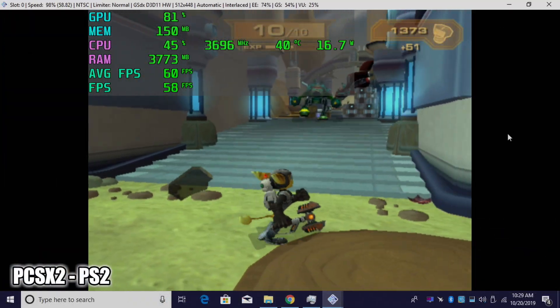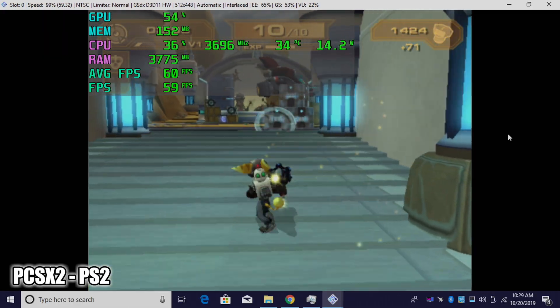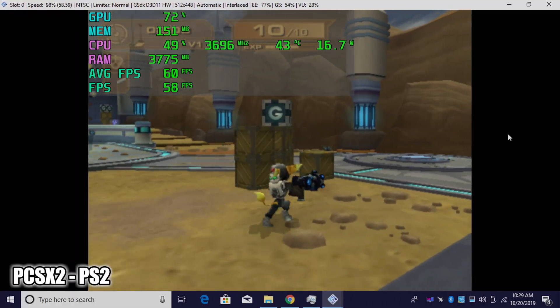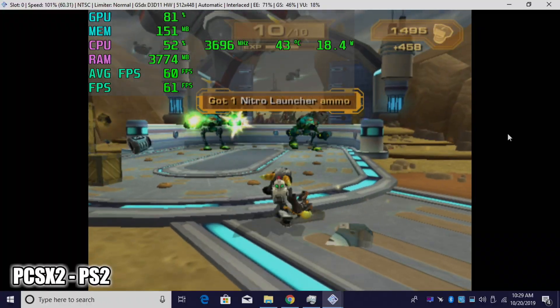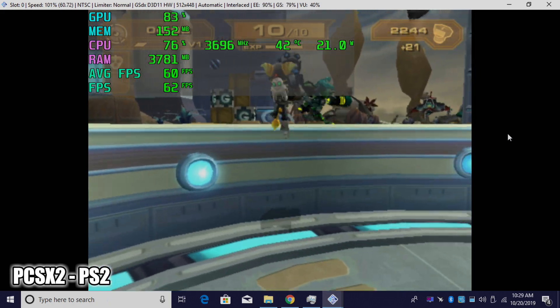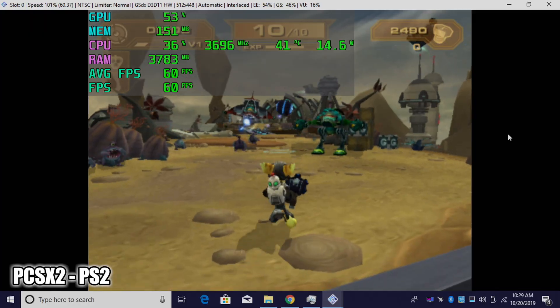Another one that really surprised me was PS2 emulation using PCSX2. I am at native resolution using PCSX2 1.5 development builds. Ratchet & Clank is running at a really good framerate — 60fps. You can upscale some games on this PC, like Tekken 5 and other lower-end games, but Ratchet & Clank and Shadow of the Colossus needed to be set at native to hit 60. Overall, I'm really impressed with this little chip.